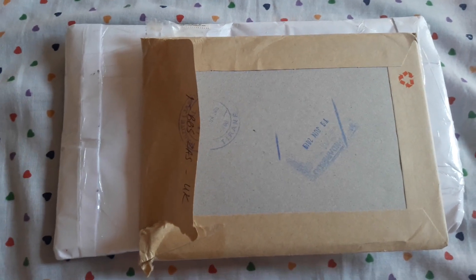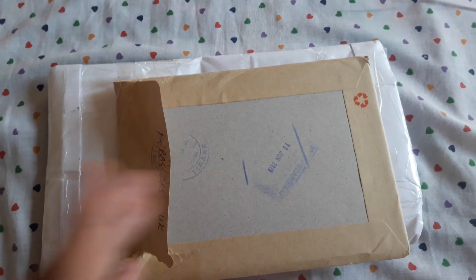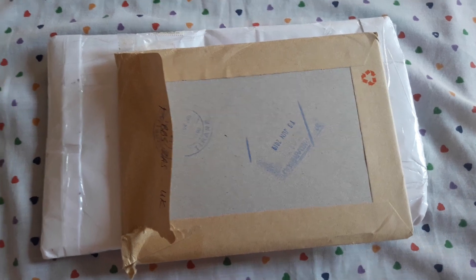So let's begin with the first envelope. So let's begin.